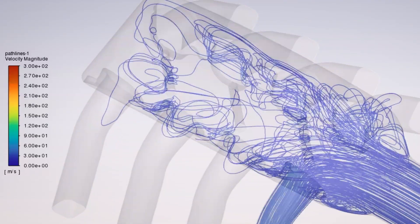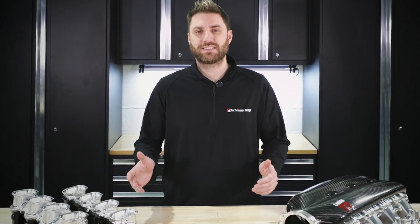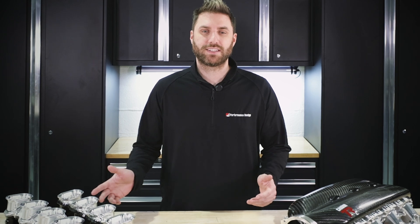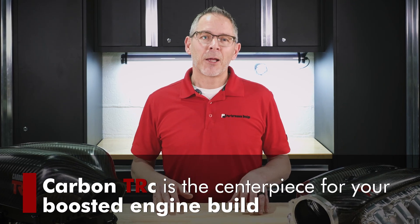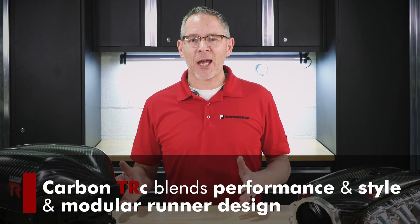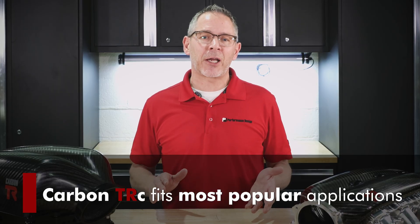We designed the Carbon TRC line for boost, and it will support everything you can throw at it. However, several applications have been tested naturally aspirated by some of our early adopters. The short runner does lose torque, but everything run NA to date surprised us with better performance than expected. The Carbon TRC is the centerpiece your boosted engine has been waiting for, blending performance and style with the modular runner design to fit most popular applications.